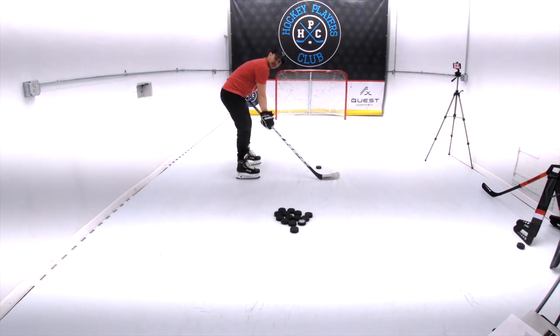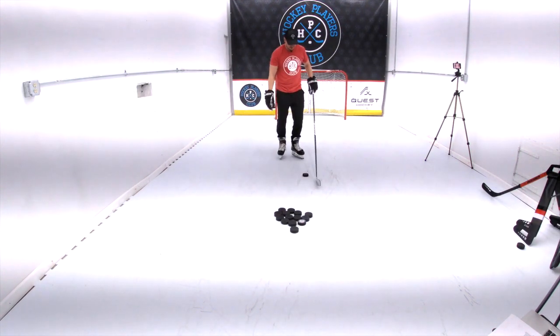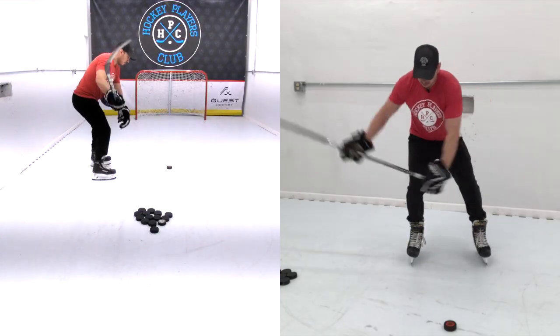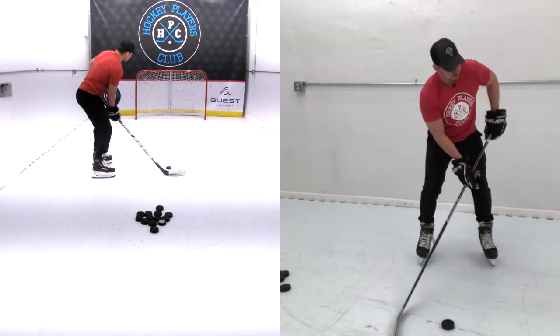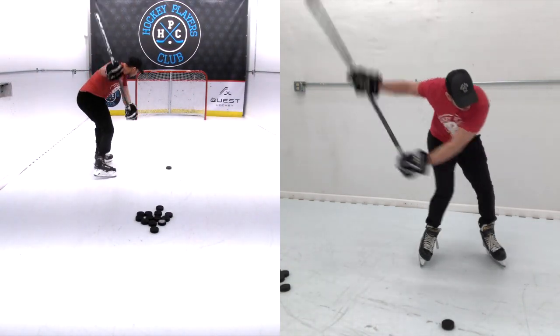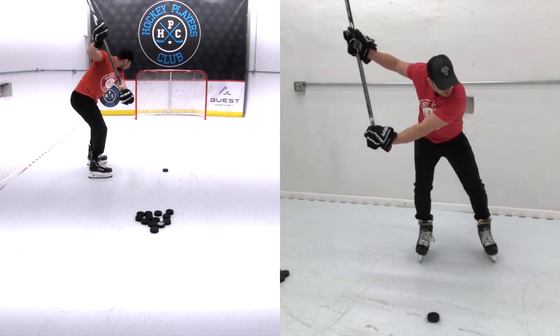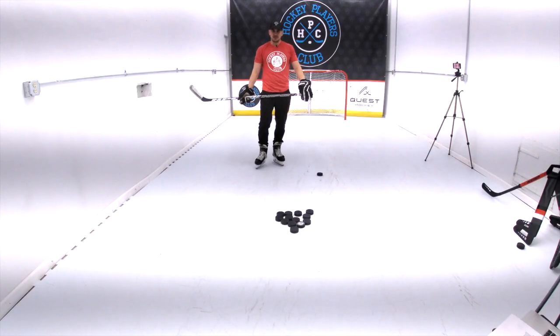Let's do it with the puck now. I like the puck off my front foot — just inside my front foot, right about here. Let's just rip some and see how it feels.